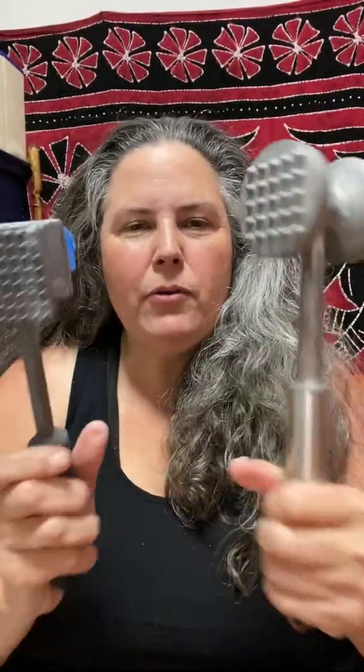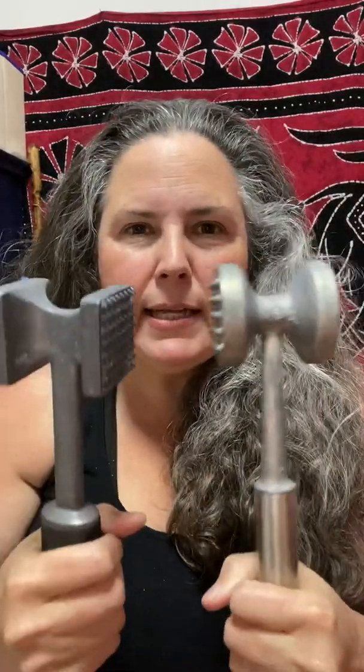Hi, my name is Tamara Rubin, TamaraRubin.com, LeadSafeMama.com, and I'm here to show you cast aluminum cookware pieces that are lead contaminated.